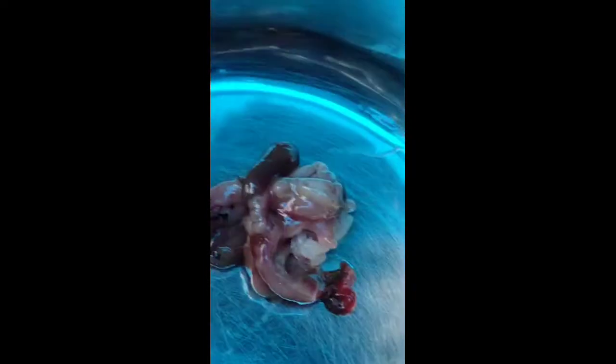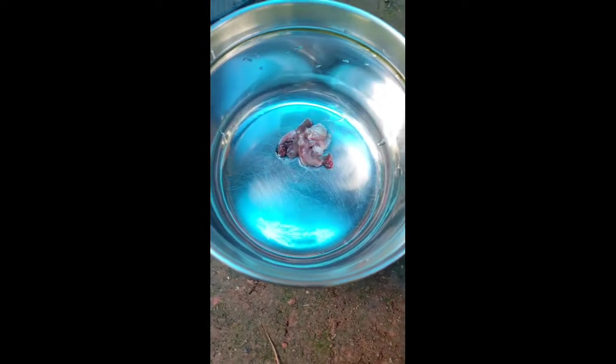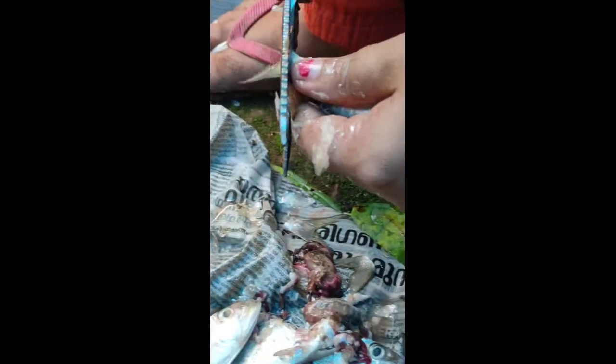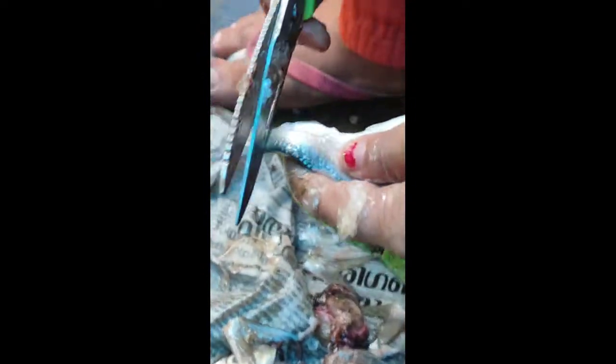I used to make a recipe for my mom. We will be able to get some brown color. I am going to try this recipe for you.